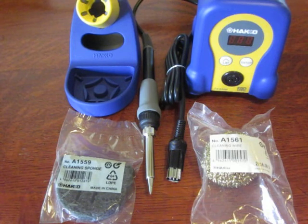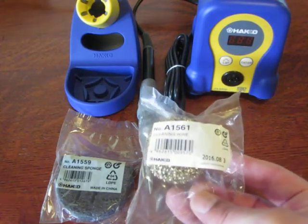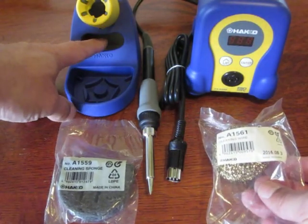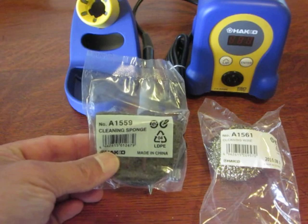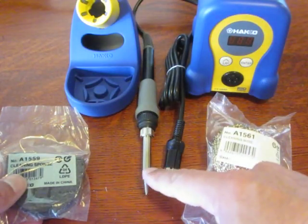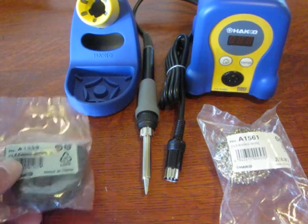They're an authorized reseller. So here we have the cleaning sponge — a 1561 — and that goes inside here. We have another cleaning sponge; this is a 1559. And we're going to connect the end of the soldering iron to the machine and do the initial power-on.